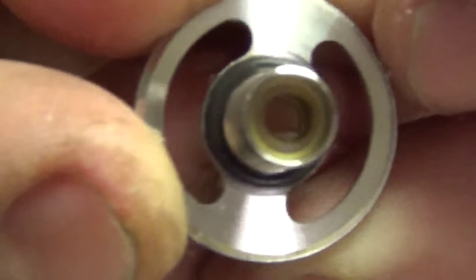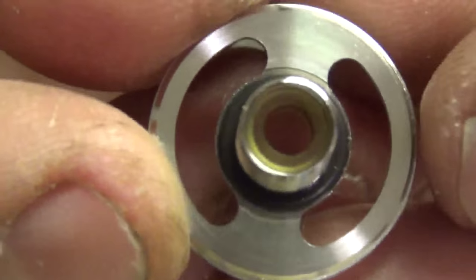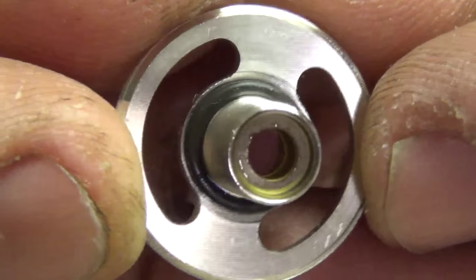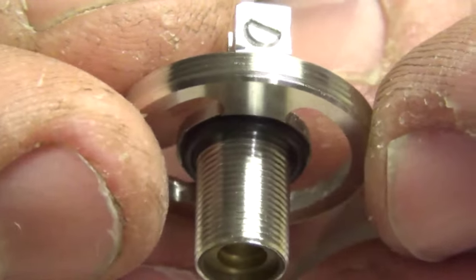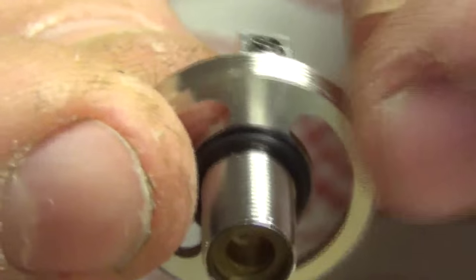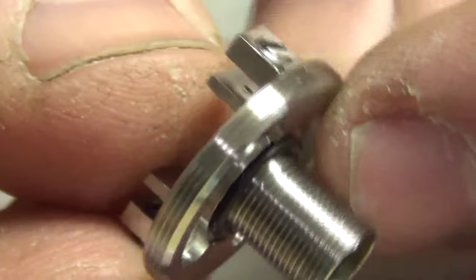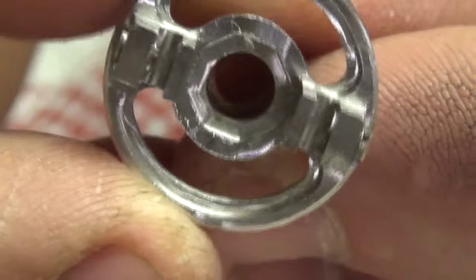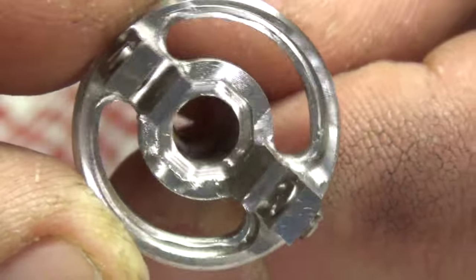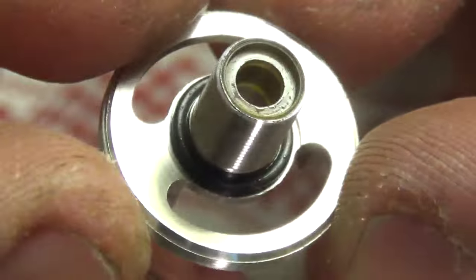Another Ultem insulator on the bottom, really protecting that copper pin from touching any part of the wall here — to really prevent shorting. Massive short if that happens. Ultem. Another O-ring holding on that bottom section. I've never had any leaking from the top section through the bottom section. It's really sealed off nicely. Threading — nice and clean here. And on the top: beautiful.